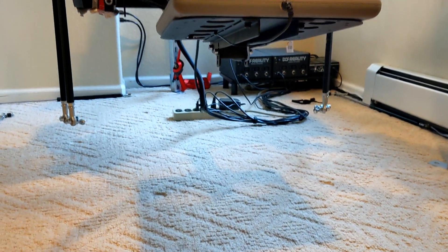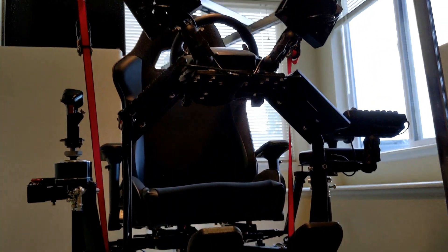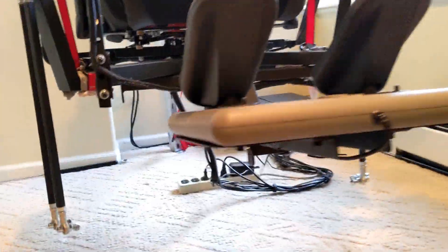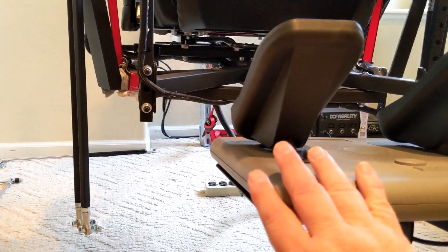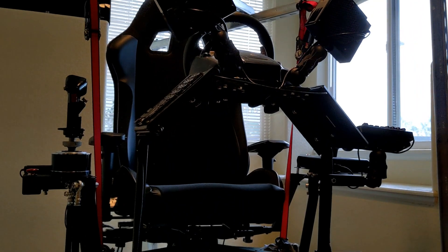Have you ever wanted to take your $3,000 motion platform and suspend it in the air? You can see there's nothing under it — everything's just kind of dangling around here. You can actually push it, move it around. Not nerve-wracking at all.